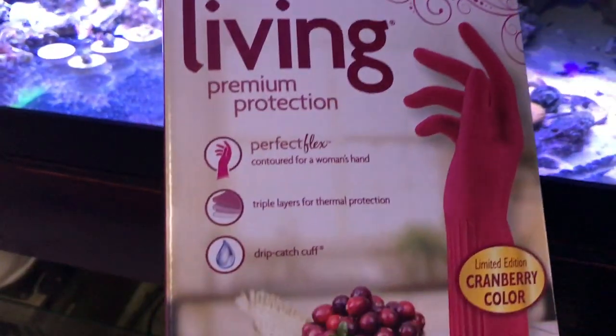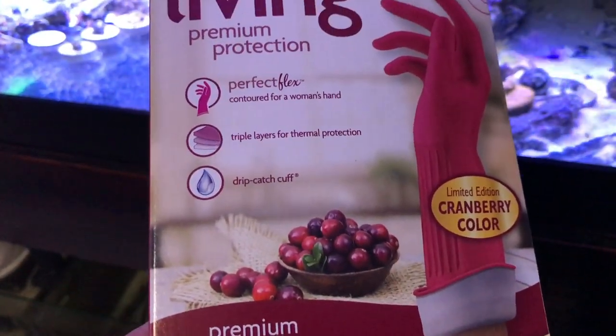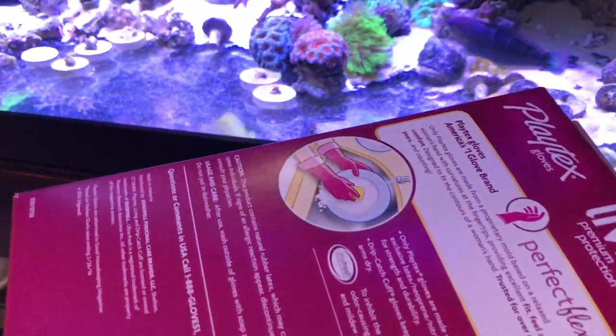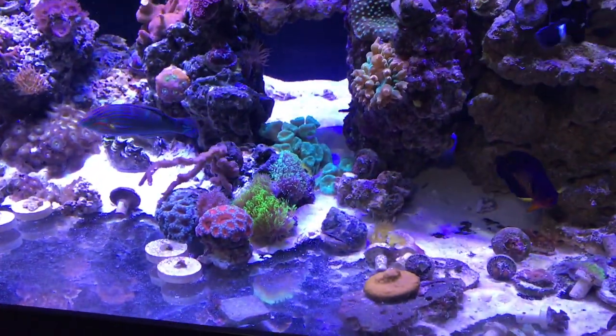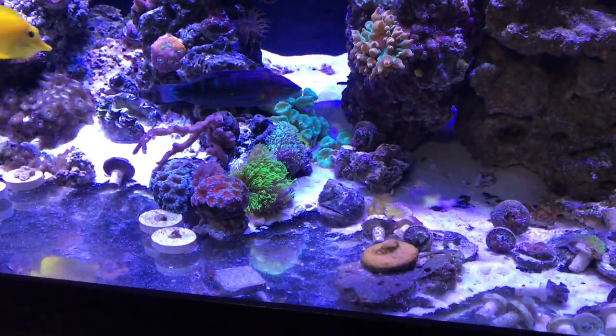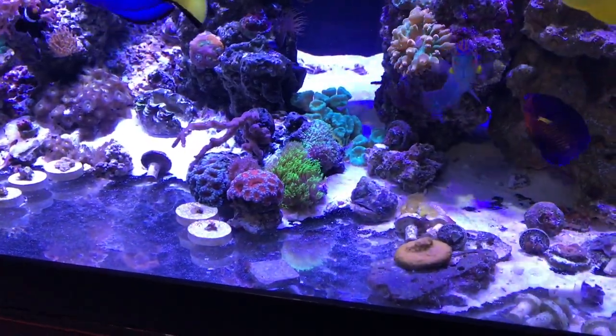I also picked up these Playtex gloves from Walmart. They're pretty nice for messing around with the tank. I do want to maybe get some better gloves that go all the way up to your elbows, but for these being pretty cheap I'm just going to go ahead and use them.